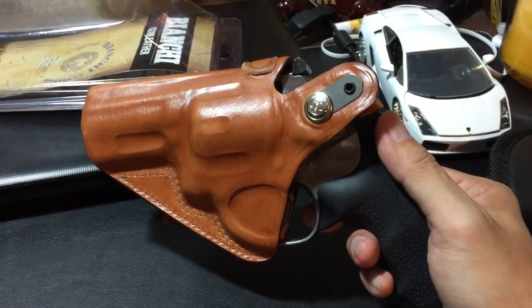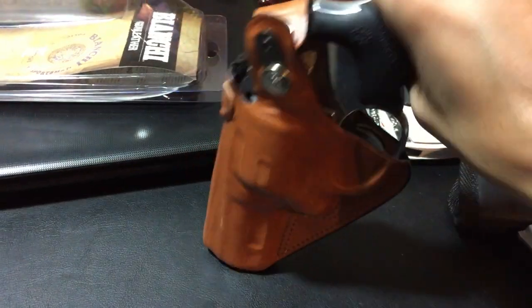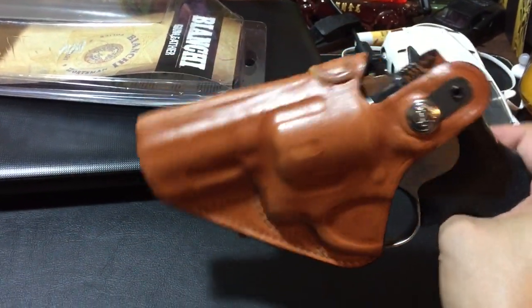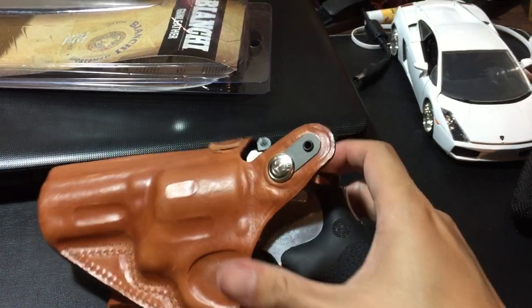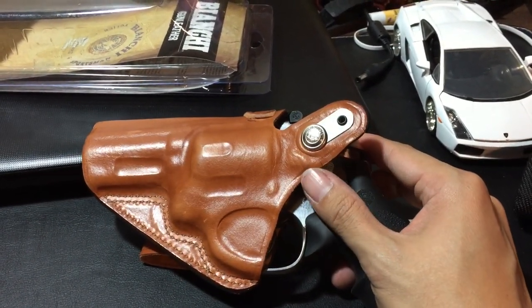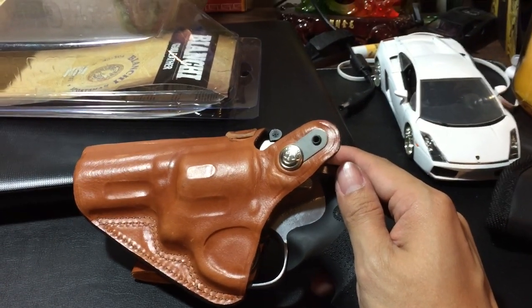Hey guys, just want to show you again — this is my second attempt to put the 686 into this holster. I believe it will go in; it's just really snug right now. I believe it can go in if you really want to force it, but I don't want to because I'm going to be using this holster for my Taurus 617. Just want to let you guys know — I believe it will fit.